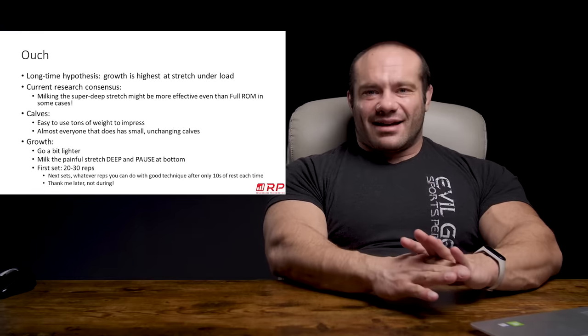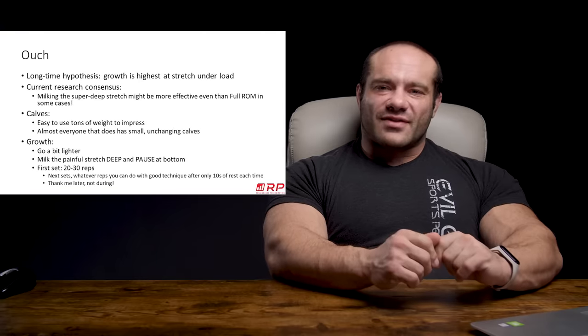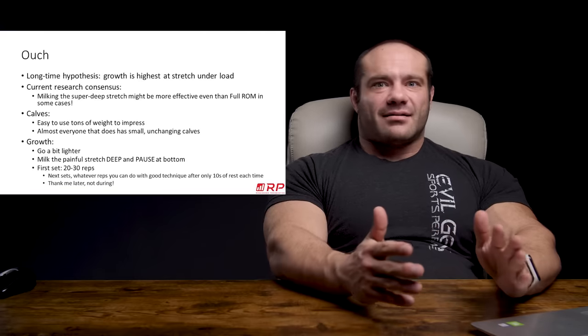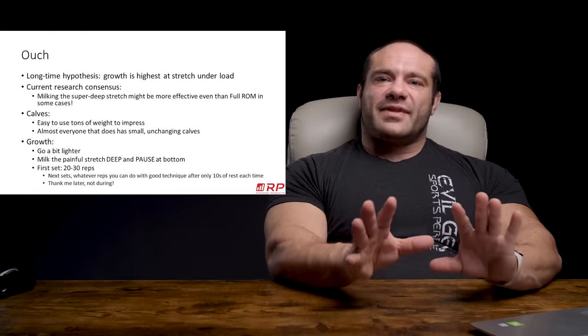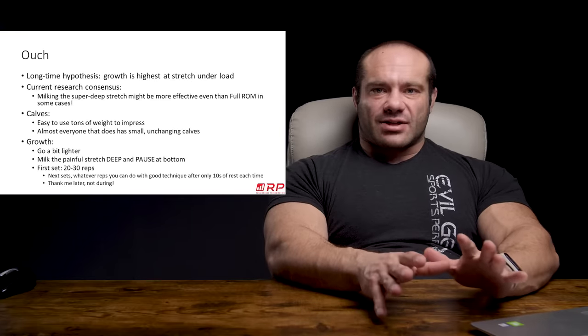Crazy. Do we need to change the name of the FullROM forum and Team FullROM? No, because the whole thing's a fucking joke anyway. But kind of neat. And at the very least, exploring a deep, painful stretch in a variety of exercises is a good idea.